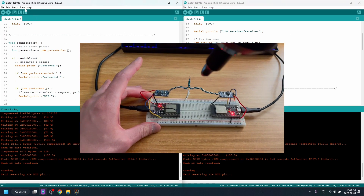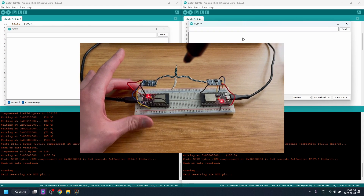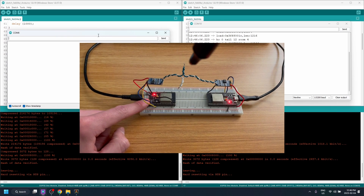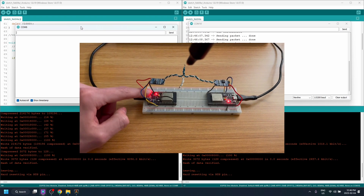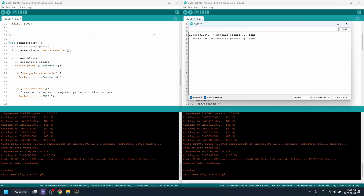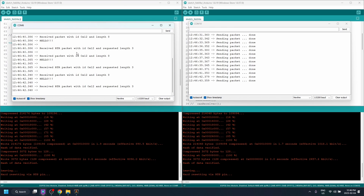Now we can open the respective serial monitors — this one is the receiver. I'll open the transmitter serial monitor as well and press both of their reset buttons. Looking at COM6, it's transmitting data. Checking the receiver serial monitor — it's receiving data. That shows everything is working.